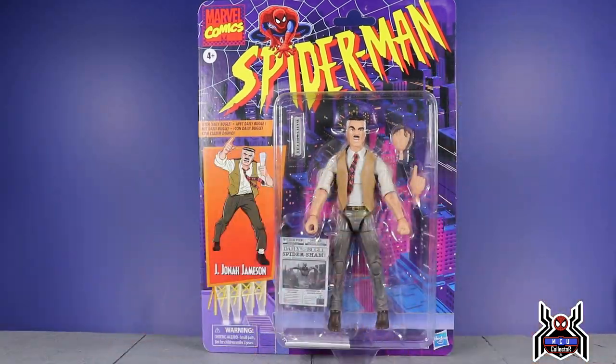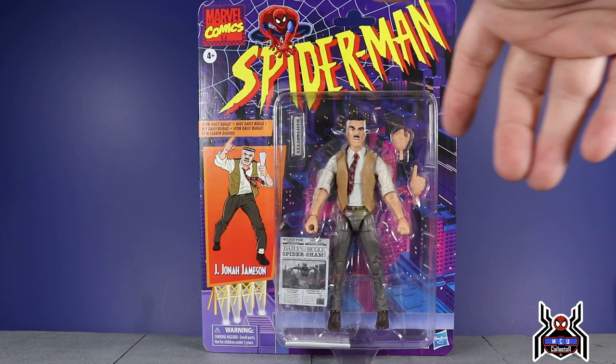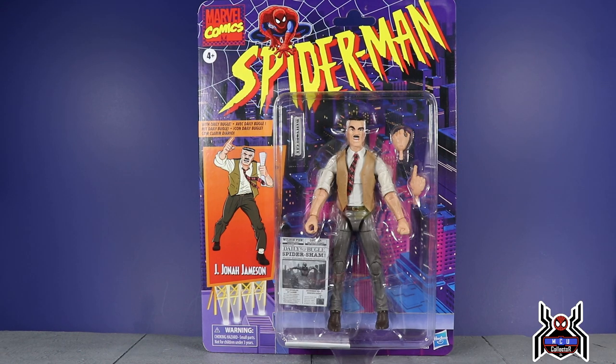I got mine from CMD Store in Canada, so it hasn't hit any U.S. retailers yet, but I would imagine soon-ish. Pre-orders said January but who knows — like the Black Cat, GameStop has already had that one in stock a couple of times.